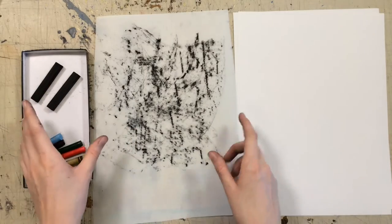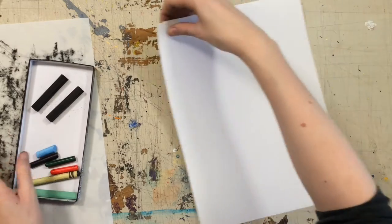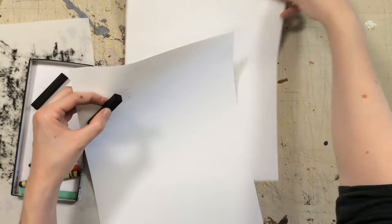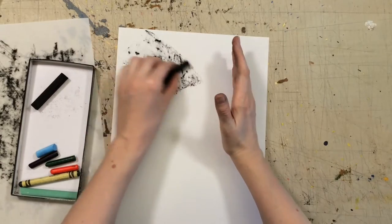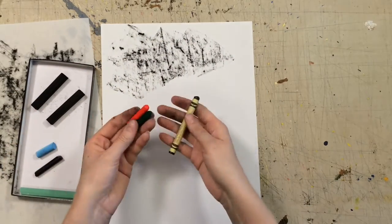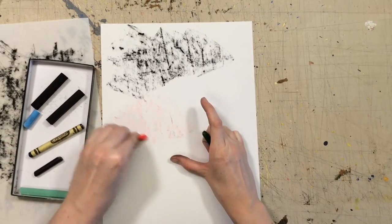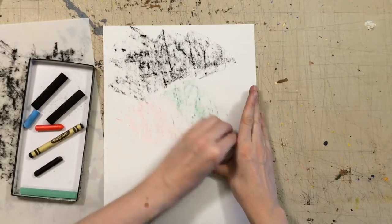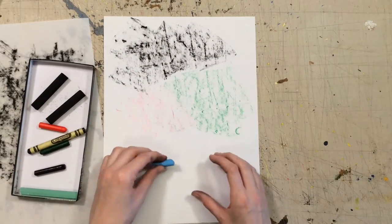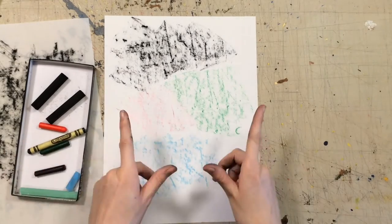If you don't have charcoal and vellum, you could also use regular printer paper — that works with the charcoal as well. Or you could get some crayons and take their paper off, or you could even use a piece of chalk. Whatever you have, it'll work.